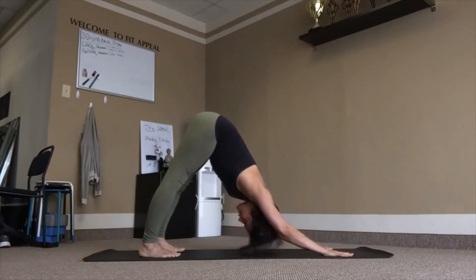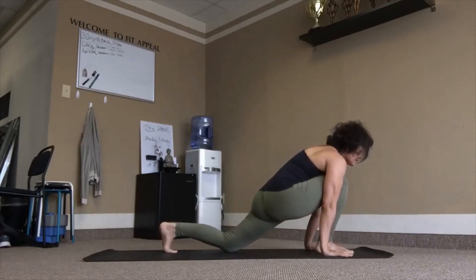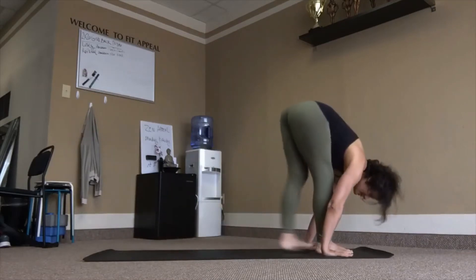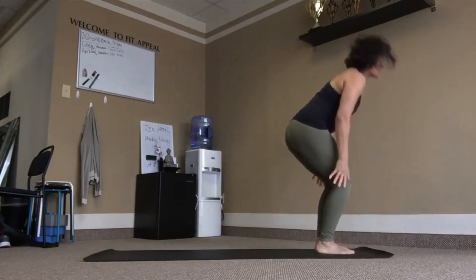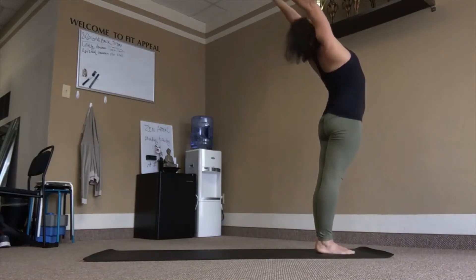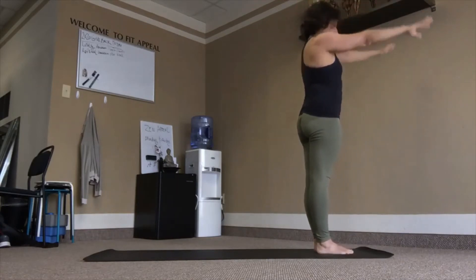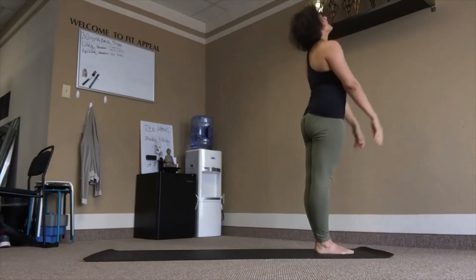Prepare, right leg forward, left knee down, inhale. Left leg forward fold, exhale. Inhale, reach up. Last one like this. Inhale, reach up, lean back.